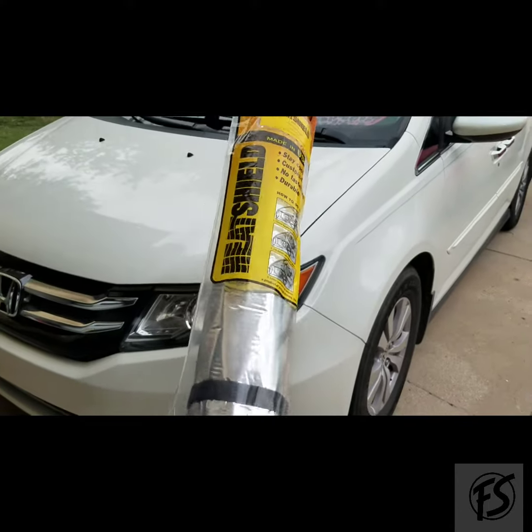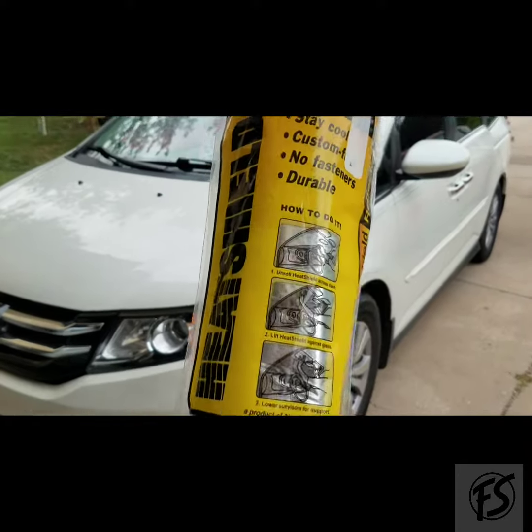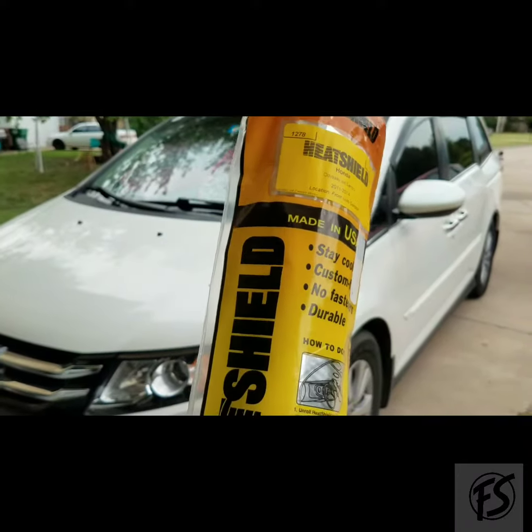Hello Honda Odyssey owners. Today I will be covering a review on the Honda Odyssey sunshades.